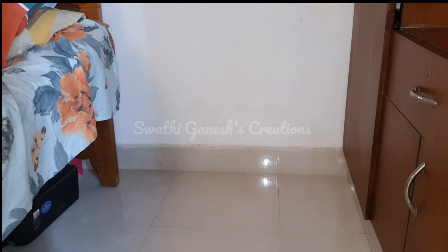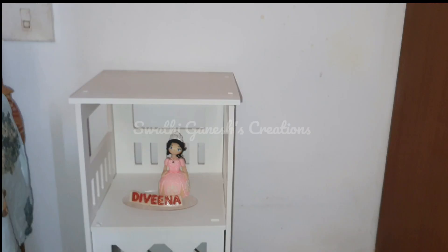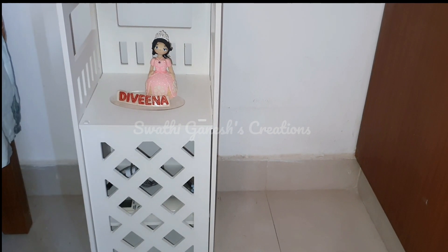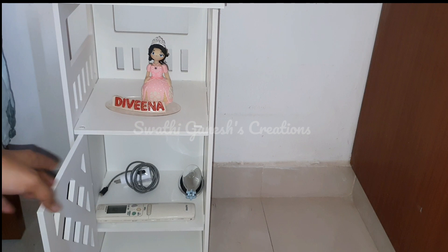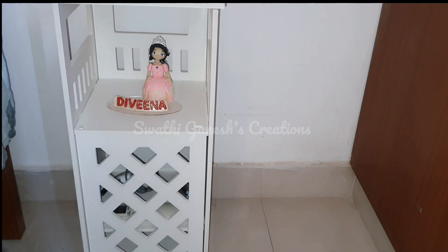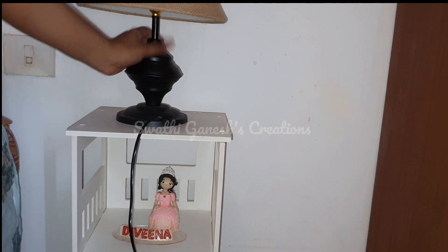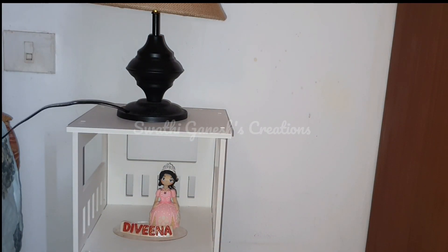I always wanted a bedside table but I didn't want to spend much on it, and I don't want to use plastic either. I was searching and I found this piece on Flipkart — it cost around 1400 rupees. It says engineering wood but it's not that strong, but it's okay for the cost. I'm just going to add a side lamp here.